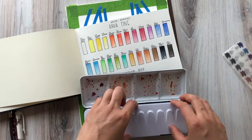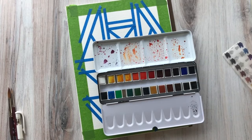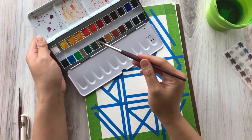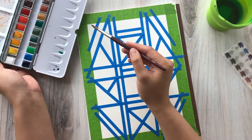Once your tape is securely adhered to the paper, start thinking about what kind of color scheme you want. Originally I was going to do a fall piece, but I love rainbows, so I'm going to show off the wide range of this palette by doing a really pretty rainbow gradient from cool colors down to warmer colors. For this part, I'll be using the size 8 brush to cover larger areas since this is just going to be a simple wash of color — we're not painting any patterns yet. It's probably the fastest and easiest part of this painting process.